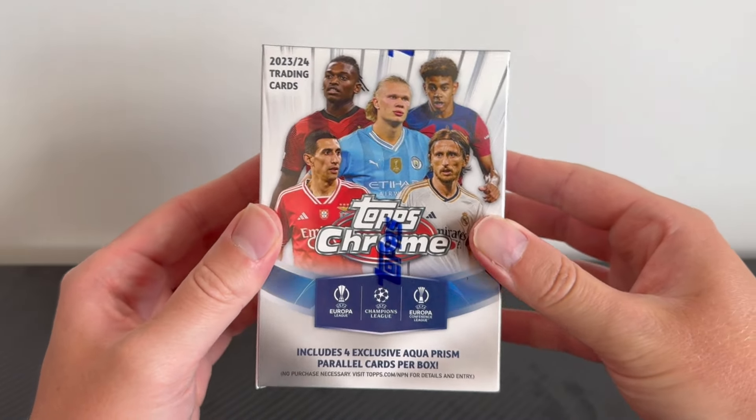In today's video we're going to be opening not one but two Topps UCC Chrome blaster boxes, which have four guaranteed aqua prisms, a guaranteed numbered parallel, and the chance at an autograph hit. It is the cheaper product — they're a little bit like Marmite, not everyone's favourite, but at £30 a pop here in the UK they are a fantastic priced product. You could buy seven blaster boxes for the same price as one hobby box.